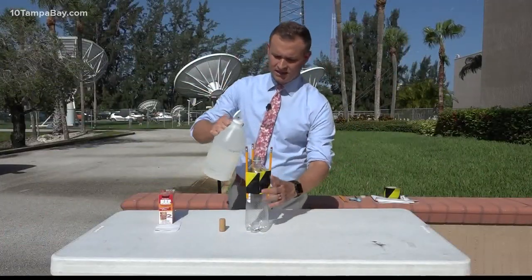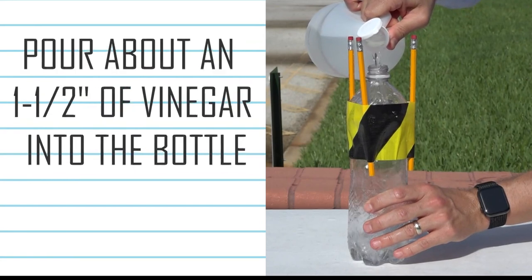Take your vinegar and pour about an inch to an inch and a half of vinegar into the bottom of the bottle.